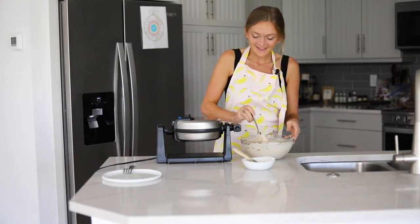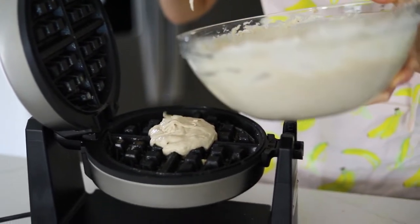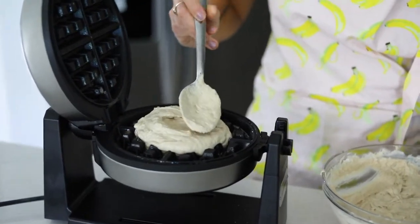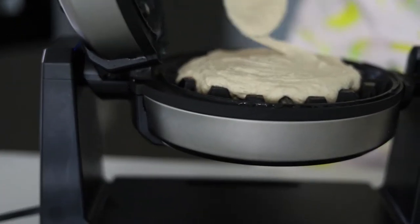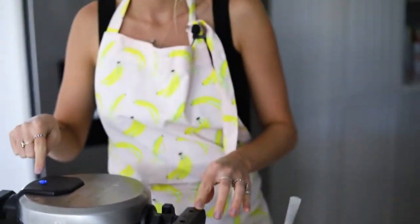Once our waffle maker is all heated up, you can see that we've let the waffle batter rest a little bit — it's kind of fluffed up, which is really nice. We are going to pour our waffle batter onto our waffle iron. I'm adding about a half a cup of batter, but you can make your waffles as big or as small as you want — even mini waffles — it all depends on your griddle. I'll spread the batter around a little bit, then close it. Mine has the flip feature. It will cook for about three minutes, then we'll flip it and remove our waffles.